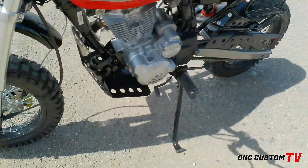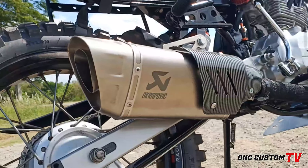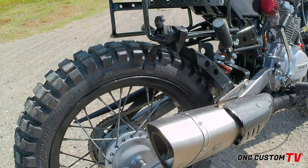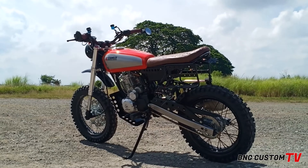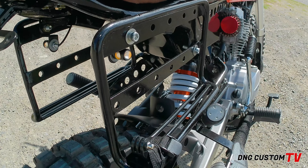Sa ibang accessories naman, nagkabit tayo ng Acropovic pipe. Mamaya, sound check natin yan, paparinig ko rin sa inyo. Tapos, nagkabit tayo dito ng side pannier. Pwede mong paglagyan ng bag, pwede maging sandala ng saddle bag mo, pwede mong pagtalian. Kung mahili ka sa adventure, pwede ka maglagay ng tent dyan gamit.